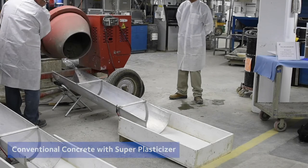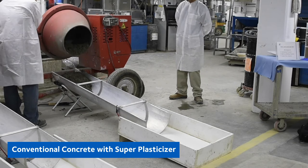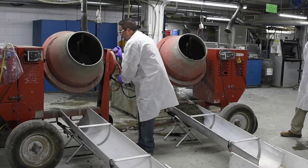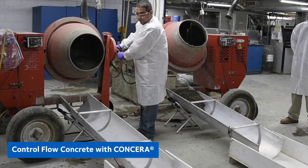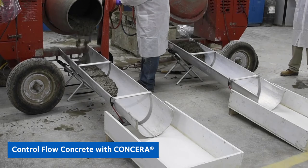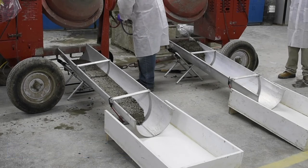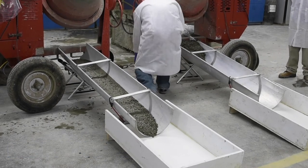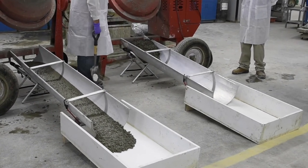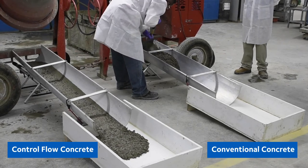Here is conventional concrete with superplasticizer — it's nice looking material. Now we'll show what Concera looks like. You can see ordinary conventional concrete as people use it every day on job sites — you shuffle it around and it moves, but people have to actively place it where they want it.